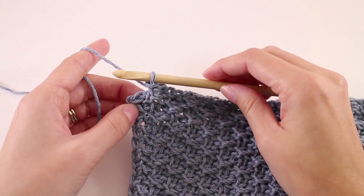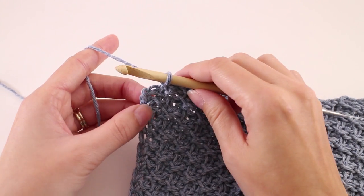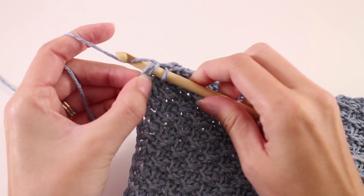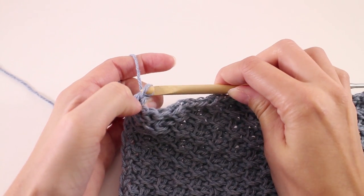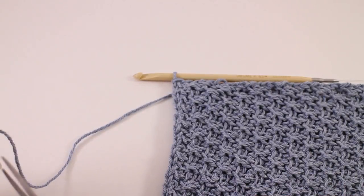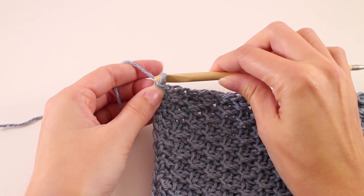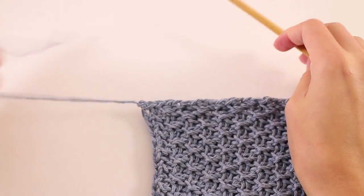Since we started our bind off row with two purls, our last two will be a cross stitch. We'll bind them off and we're not going to forget that last stitch — insert your hook into the two loops of the chain, pull up a loop, and bind it off. Leave yourself a tail that's about six to eight inches, and then pull that tail through the loop on your hook. Next we just need to weave in the ends.